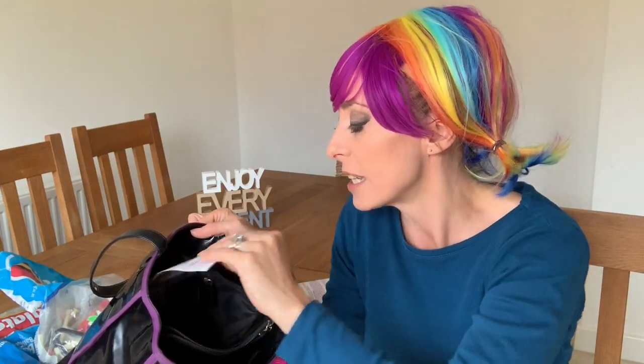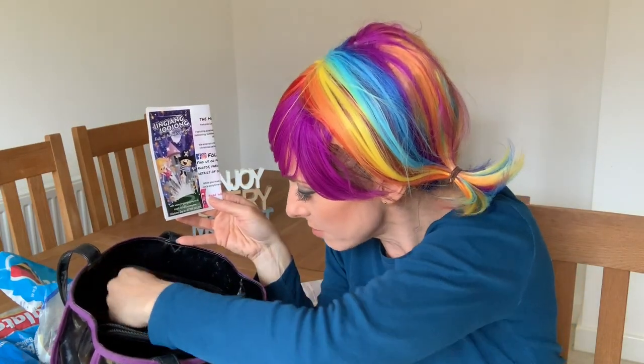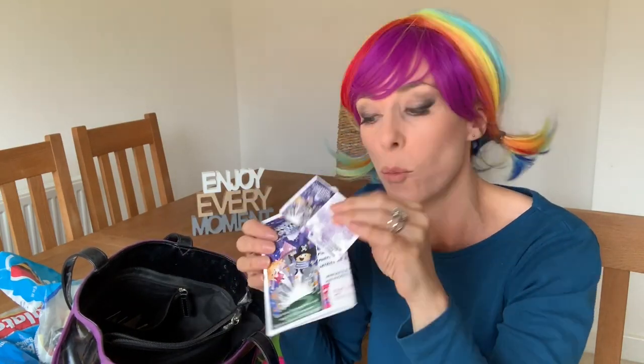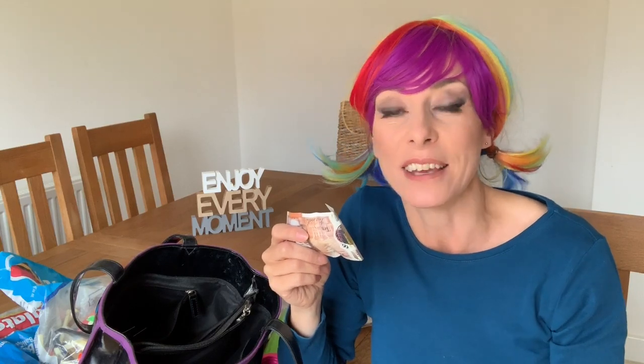In the little separate zipped compartment I've got business cards — keep some out on your table if you have one, or whip them out if anyone asks. I also keep a little bit of money, just in case — say you drive off and realise you've got no fuel, or you need change for a client. Just a small bit of practical wisdom.